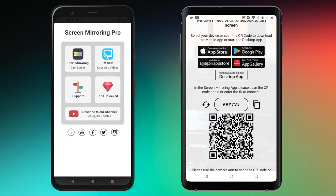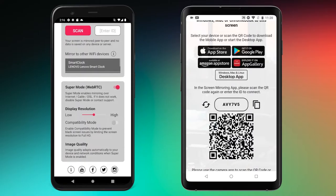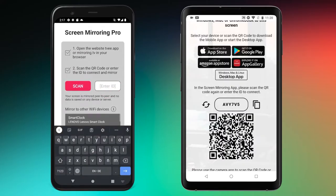Download and open the free or pro version of the screen mirroring app and tap 'Start Mirroring' / 'Cast Screen'. The links to the apps are in the video description. Here you can either use the scan button to scan the QR code of the recipient device with the camera, or, as in this case, enter the six-digit code and confirm. In the pro version, the video resolution and image quality can be specified below.